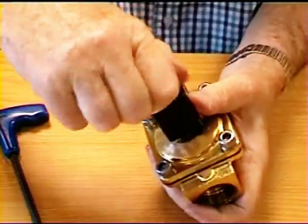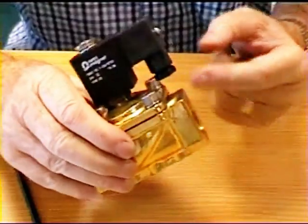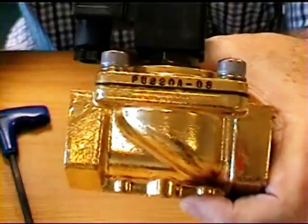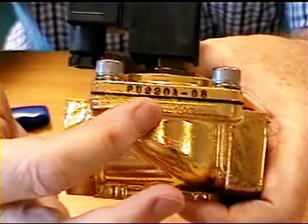So put that back together now, replace the coil and its retaining nut, and you'll see that on the side of the coil there is a plug into which you can feed the cable for electrical operation. The valve has its part number on the side.